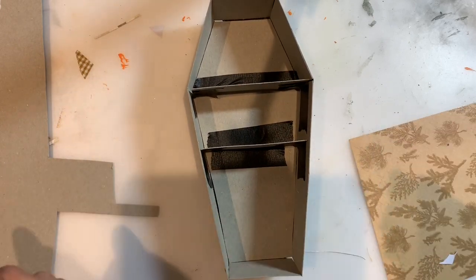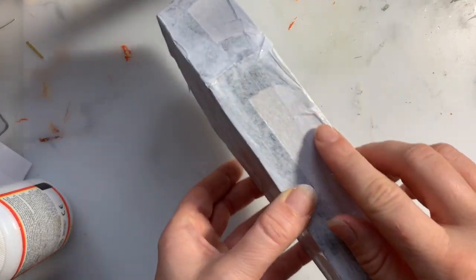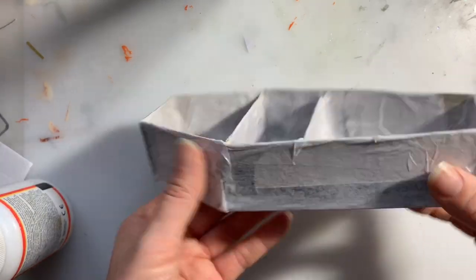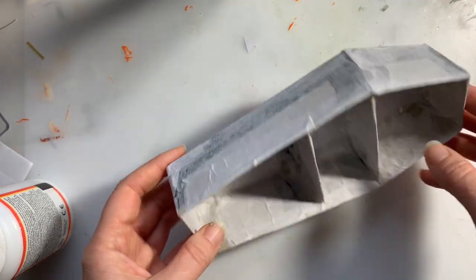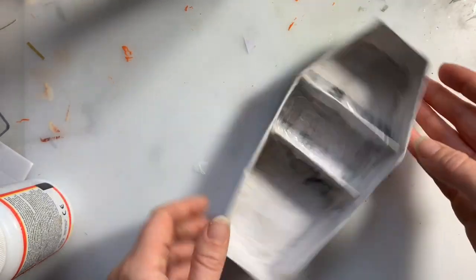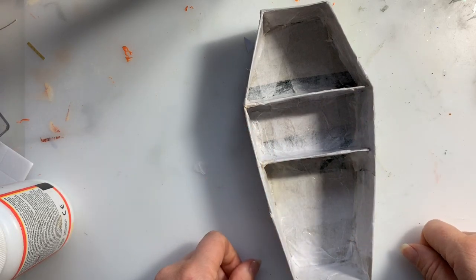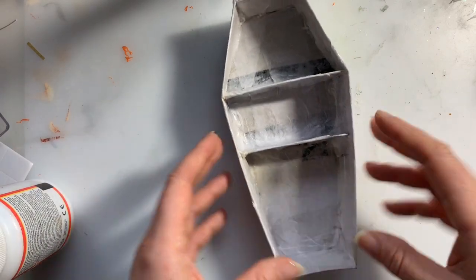I've just covered it in a layer of tissue paper which gives it a bit more stability and also an interesting bit of texture. Now I'm thinking about what colour to paint it and I'm going to go for black, as it is a Halloween one. So I'm going to get going just covering the whole thing in black.